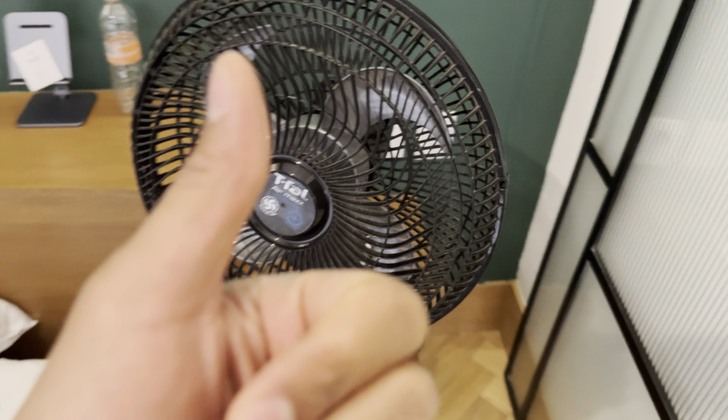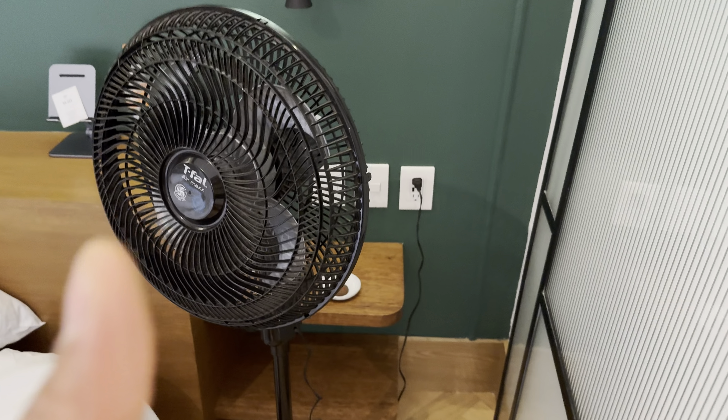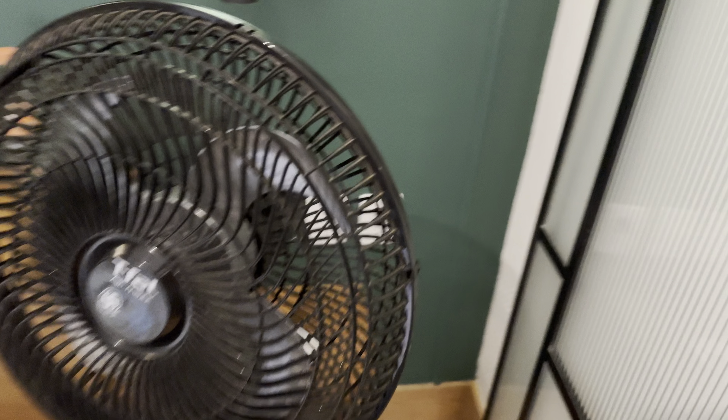Today I have a Tefal Air Max fan and I'm going to show you how to use this. Right here is the Tefal Air Max fan, and there are a couple of ways that you can operate this fan.